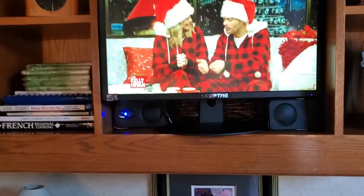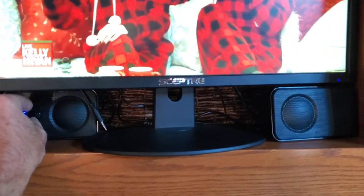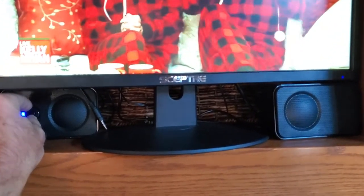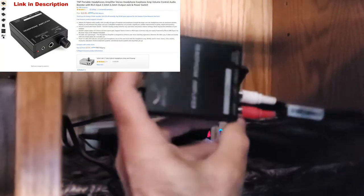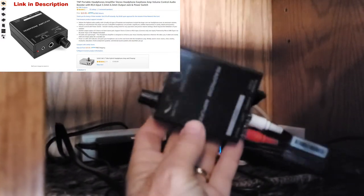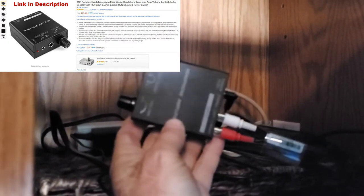The volume still was not extremely loud, so I bought another device. It's an amplifier. The amplifier has its own volume control and it can boost the signal.